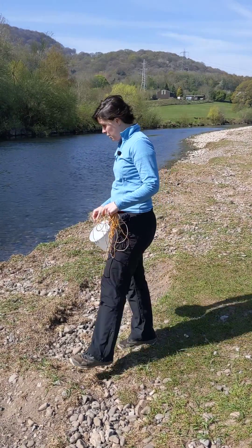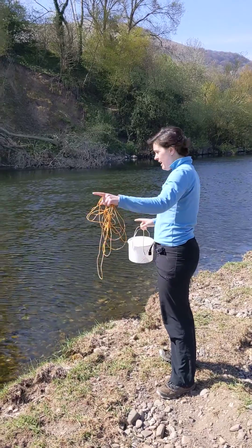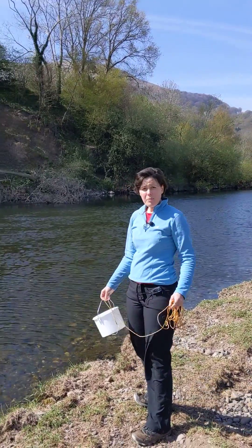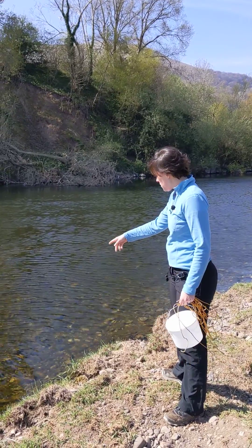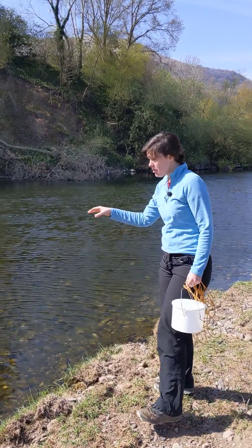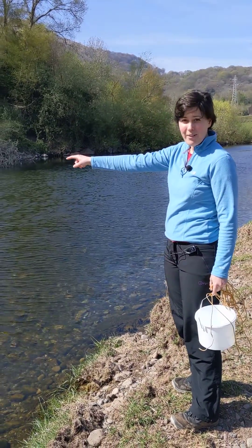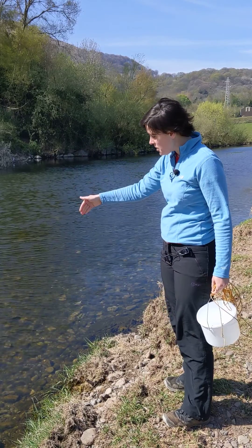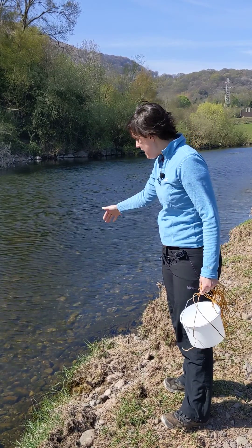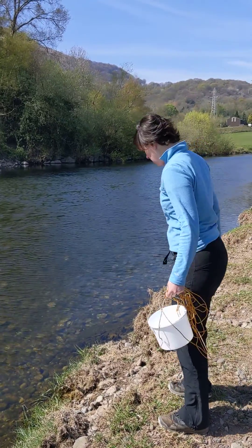Ready to collect your sample, approach the river and take a good look around — check that there's nothing upstream or downstream that you need to be aware of. Take a look at the water; you're trying to capture a sample in the main flow. Ideally you'd be right out in the center of the river, but that's neither safe nor practical. Find a place near a safe sampling spot where you can access the main flow. Here looks pretty good.